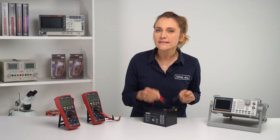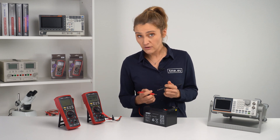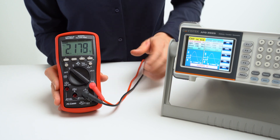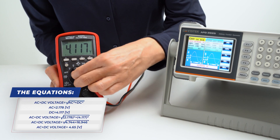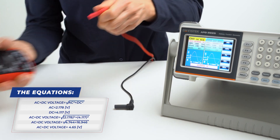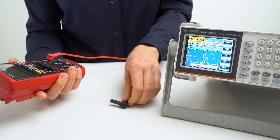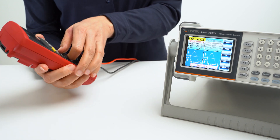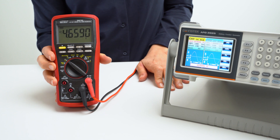But there's more. If you have a complicated signal that contains AC and DC parts, there are two ways to get the correct measurement. If your multimeter measures only true RMS, then measure AC, then DC, square them, sum them up, and take the square root of the sum. And voila! Another option is to have an AC plus DC true RMS multimeter like one of these. A simple rotation of the dial to the proper position will give you accurate instant measurements.